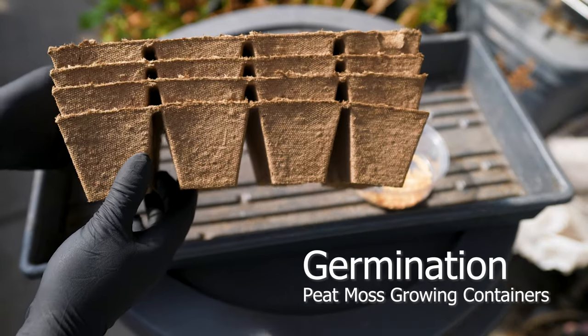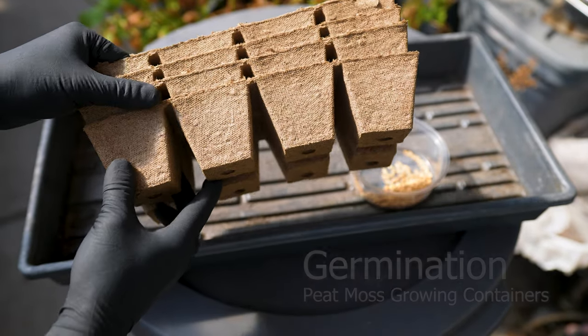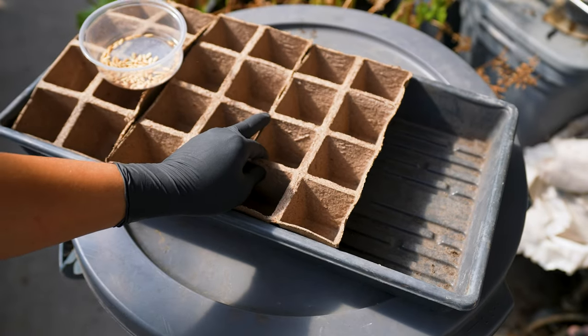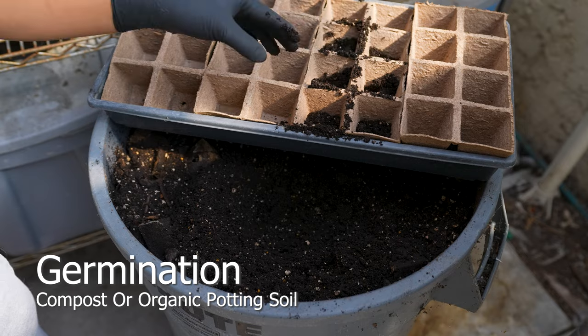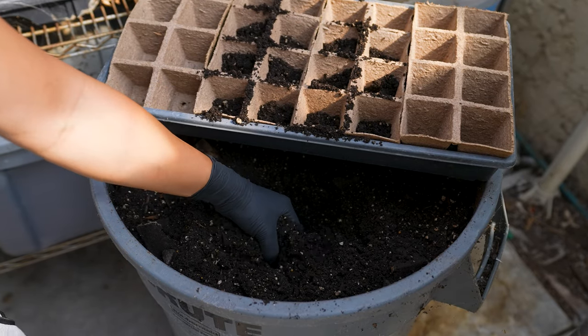Use your preferred germination containers. I chose peat pots due to their eco-friendly properties. High rodent activity has led me to sprout indoors instead of directly sowing, as mature plants have a higher chance of survival. Compost or organic potting soil is recommended — it can be stored to overwinter and still maintain the microbial life we desire.